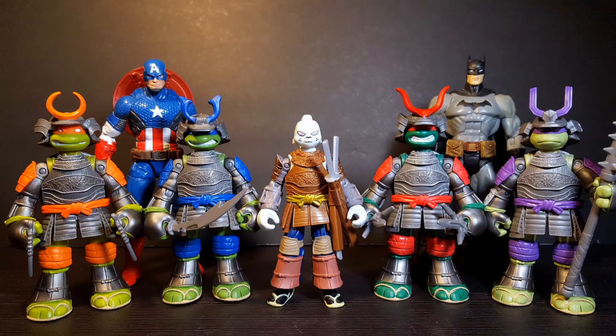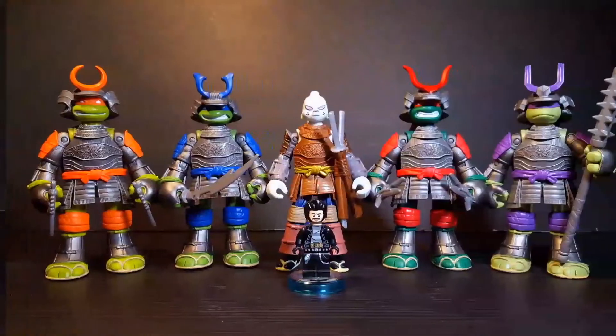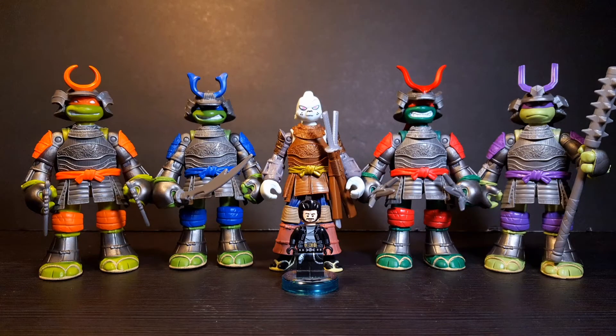For a quick size comparison, here they are standing next to a Marvel Legends Captain America figure as well as a DCUC Batman figure. And for your TMNT comparison, here is Leonardo and Usagi standing next to their vintage counterparts. And just for fun, here they are standing next to Little Lego Bat Bomb.